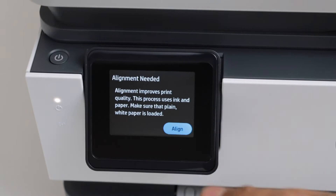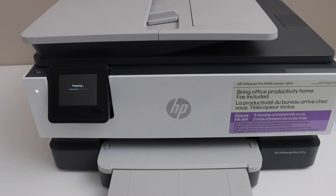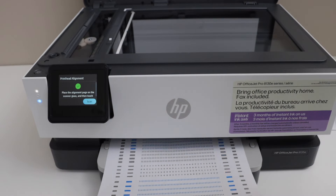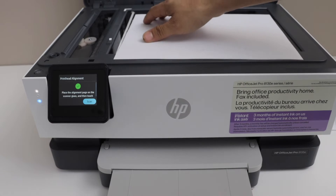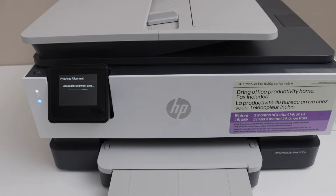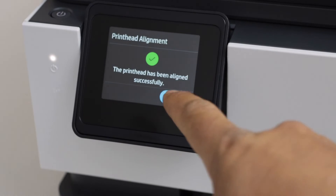The next step is to do the alignment, so click on the align option. Open the scanner lid and place the alignment page facing down on the corner, then click on the scan icon. Print head alignment is successful — press OK on the screen.